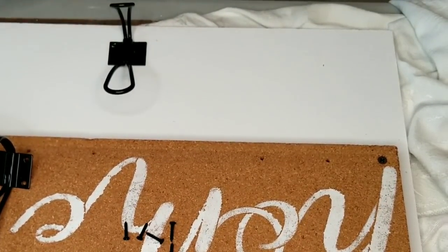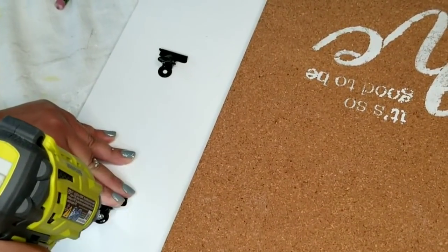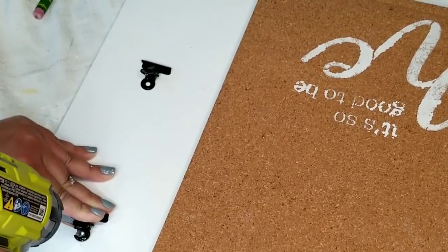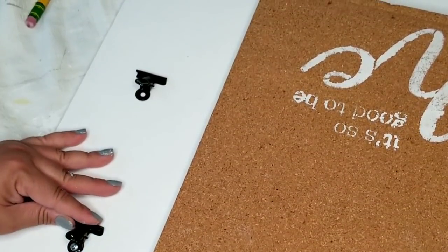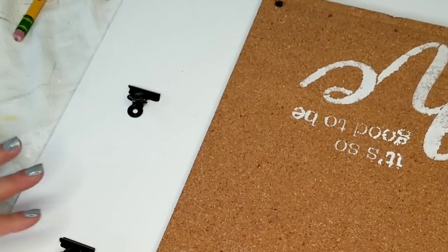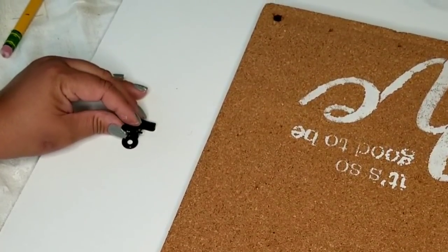I decided to add a couple of clips to the right side of the board and I'm just going to attach them using some screws and then we'll be done with this one. Guys, this was very simple and easy, but what a great way to reuse this cork board. Both the clips and the hooks I got on Amazon and they're on my Amazon store, which is linked down below along with a lot of the other products I use.